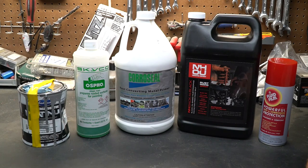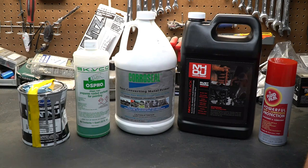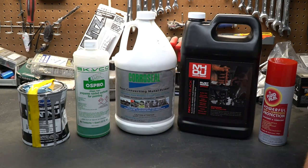I want to talk to you guys about stopping rust. We're not talking about products that prevent rust — we're talking about products that take existing rust and stop it. That's what these five products on my counter have in common. All five products work in different ways and we need to talk about how each one works so you know what application to use them in.